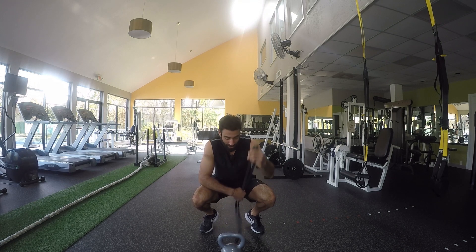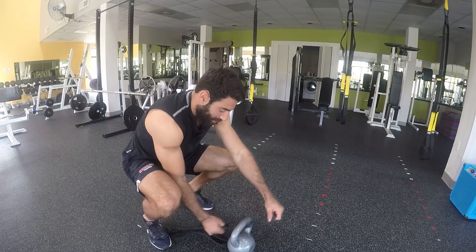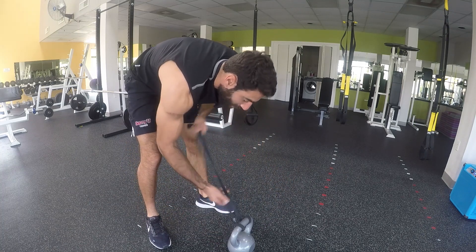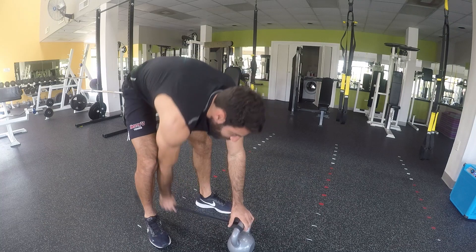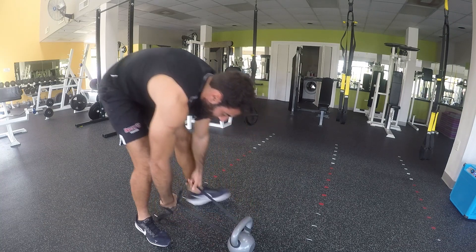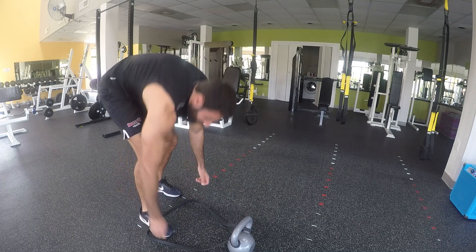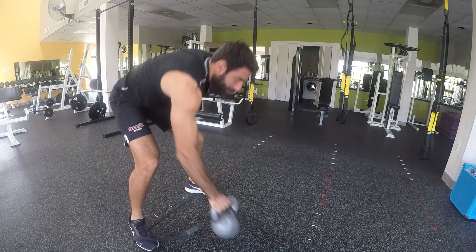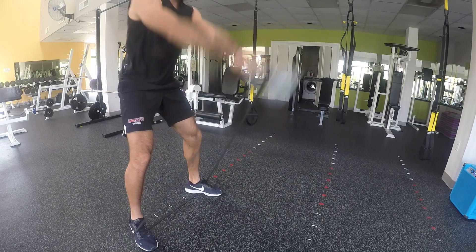I'm going to show you how to actually do it. Take the resistance band, wrap it around the kettlebell, going around here, tight. I'm going to put this on the sides so you can hold it from here. One foot here, one foot here, and then you're ready to go.